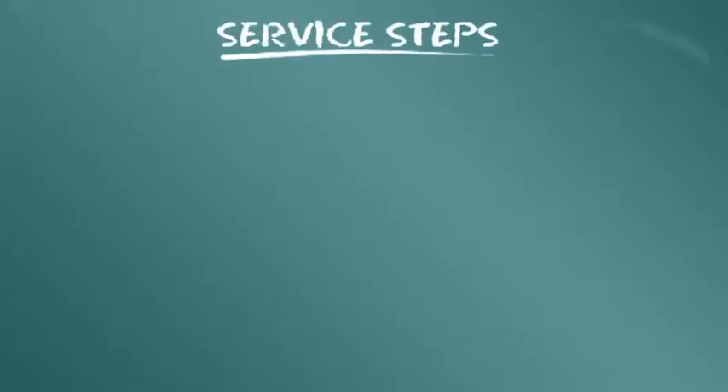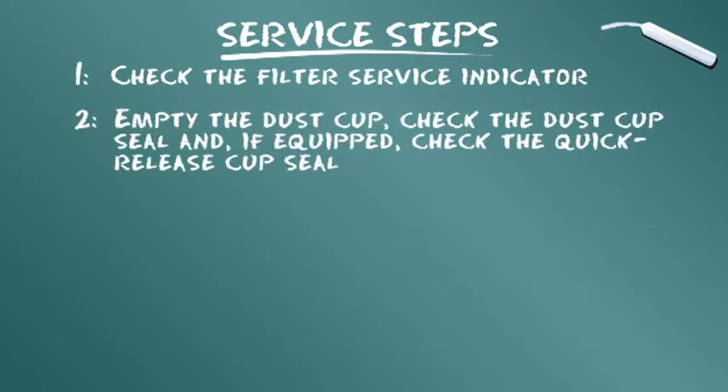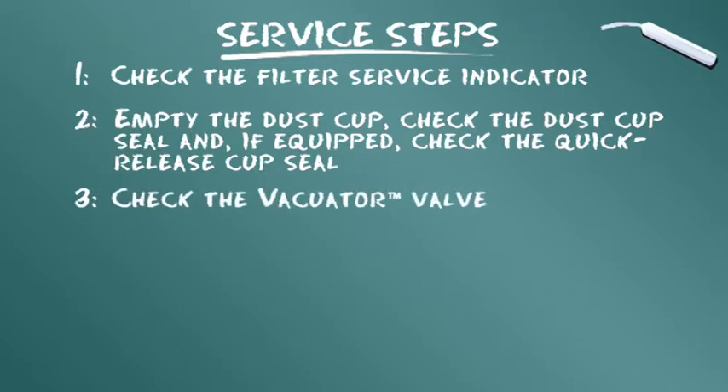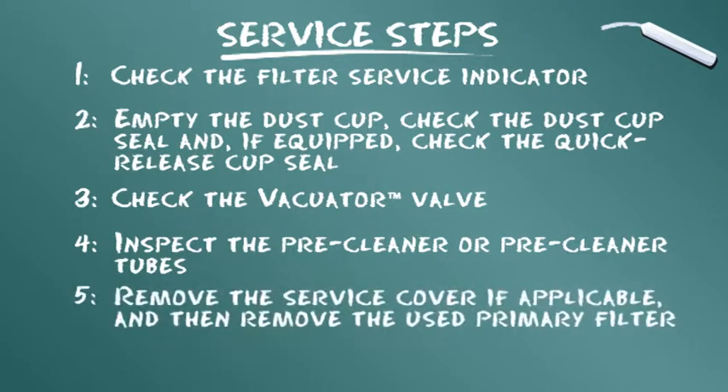Para concluir nosso módulo de treinamento, vamos resumir as etapas apresentadas: 1. Verificar o indicador de manutenção do filtro. 2. Esvaziar o copo de poeira, verificar sua vedação e, se equipado, verificar a vedação do copo de liberação rápida. 3. Verificar a válvula Vacuator. 4. Inspecionar os tubos de pré-filtro. 5. Remover a tampa de manutenção, se necessário, e depois remover o filtro primário utilizado.